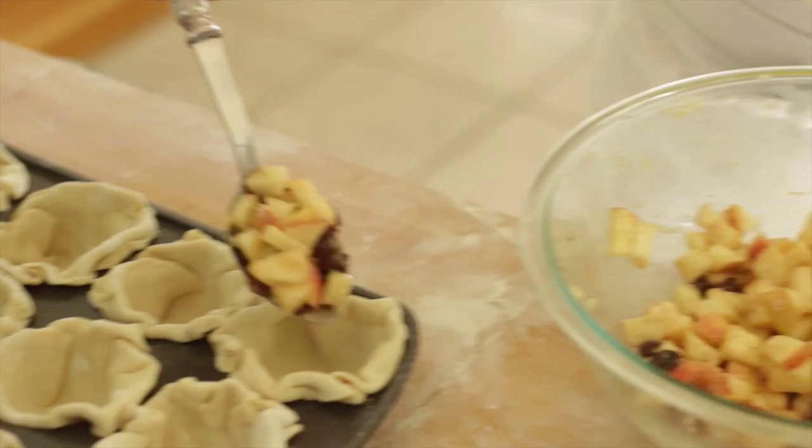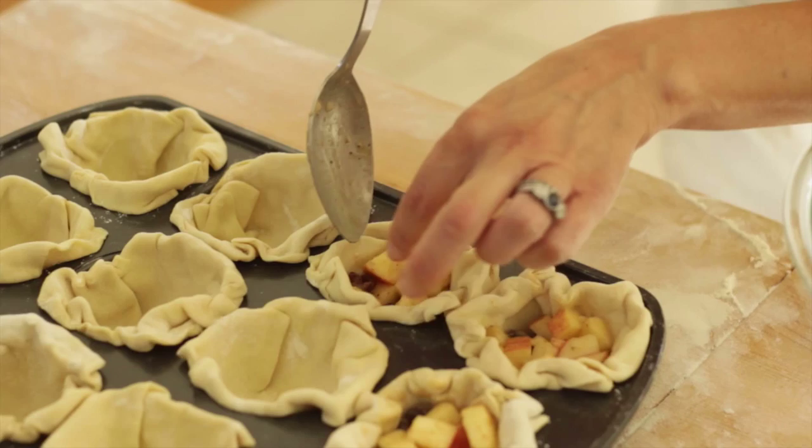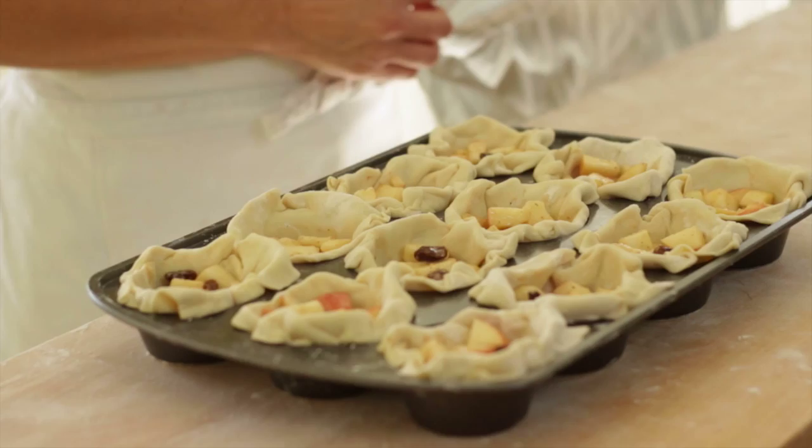Then go back to your apple mixture and scoop the apples into the cups. You only want to scoop them about halfway, because remember, you have to have room for the ice cream to fit into these cups, so you don't want to overdo it. Once all your cups are filled with the apples, cover with aluminum foil and pop it in your fridge. I'll tell you why in a minute, because when this all comes together on Thanksgiving, watch how easy this is going to be.